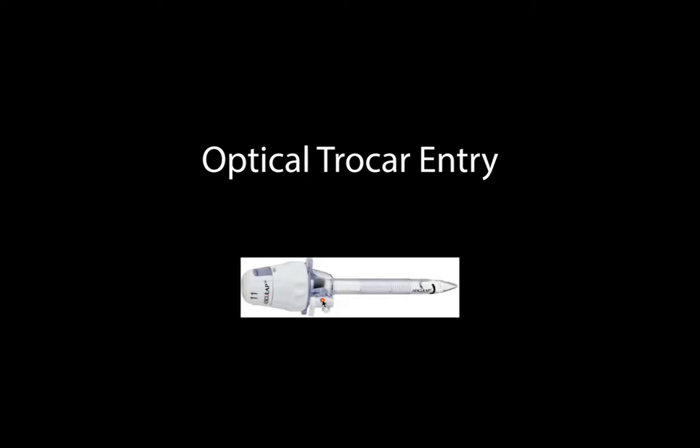When we're talking about optical trocars, those are typically five millimeter trocars with a clear sheath and a clear sharp end that allows you to go in through the abdominal wall. You can place your laparoscope in through here, facing through the pointed end of the trocar insertion device, and that allows you to watch yourself as you push and twist through the different layers of the abdominal wall so you can see exactly where you're going and hopefully avoid putting the trocar into any structures you don't want to damage.